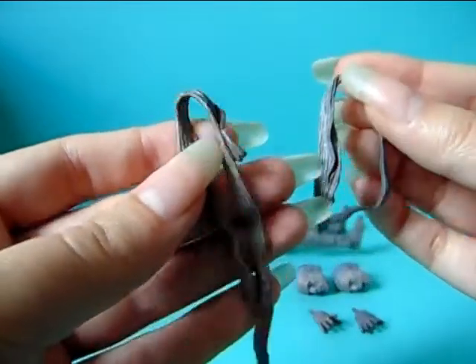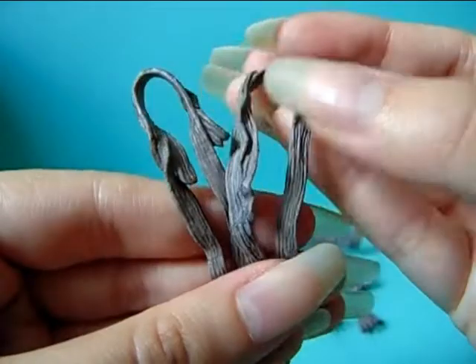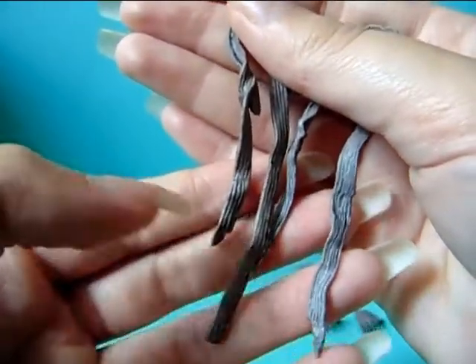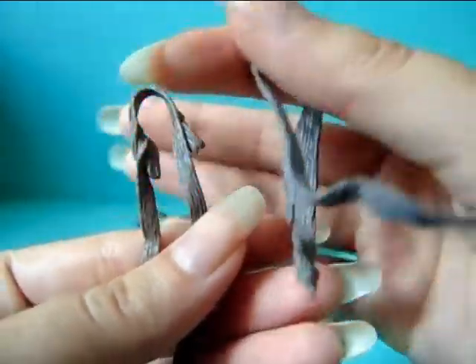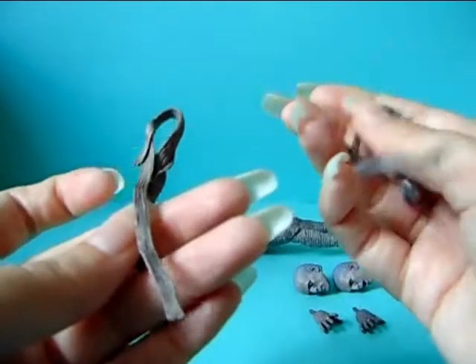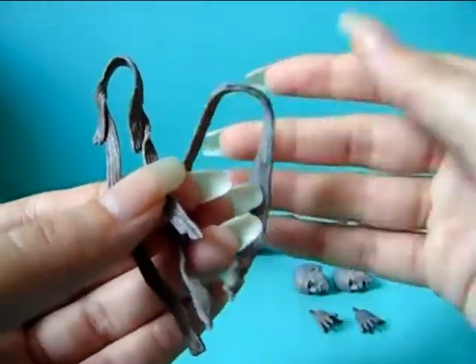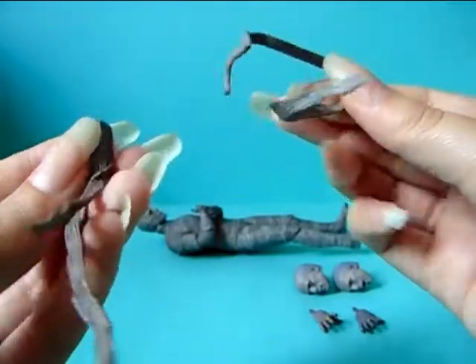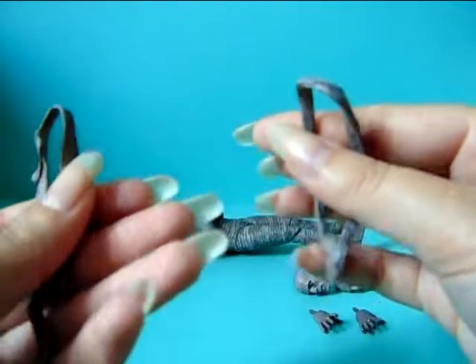He also comes with two pieces of mummy wraps which are of course the same brownish grayish color as the figure itself. They are not the same mold — they are different. You can hang these on his arms, hands, legs, or wherever you want. They are quite flimsy and rubbery material; I don't think you need to worry about these breaking if you don't rip them apart.